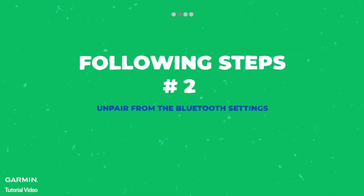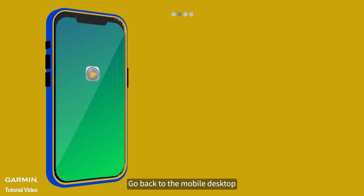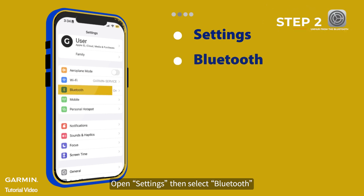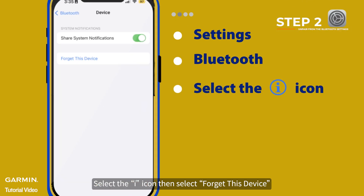Follow by unpairing from the Bluetooth settings. Go back to the mobile desktop, open Settings, then select Bluetooth. Select the 'i' icon, then select Forget This Device.